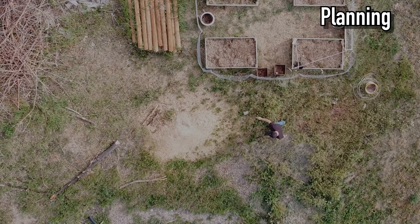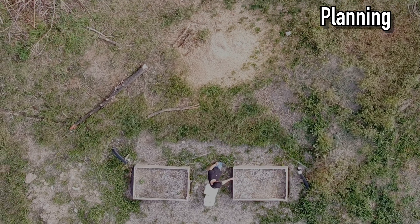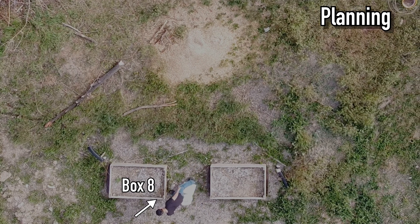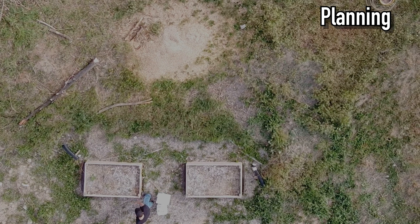This allows us to water some of the plants we already have growing, like our tomatoes, more than some of the smaller seedlings that were just germinated like our cucumbers. We have 8 boxes in total, with 2 of them separated from the first 6, so we'll have to have 2 end valves on the system.